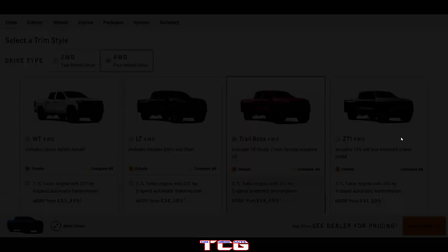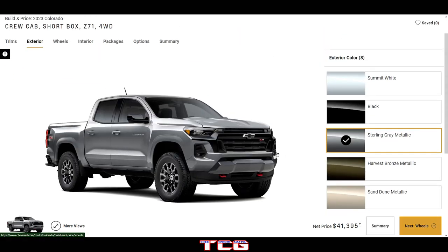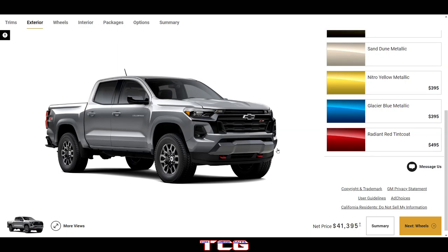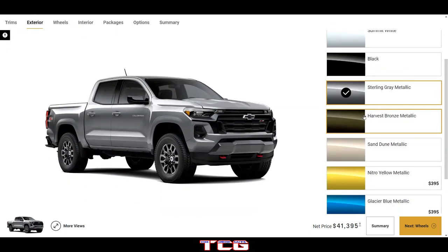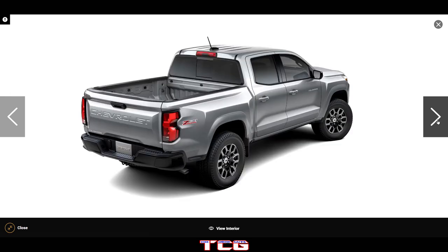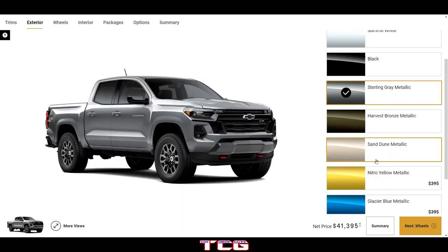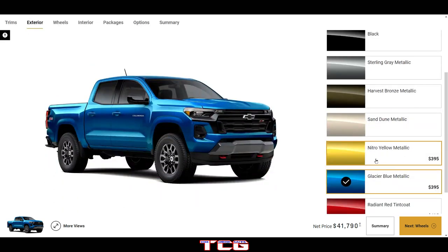Pardon my voice — getting over a cold. So the Z71 is a little different. I do like the new front end; they really squared it up and made it look more like a truck. The Z71 doesn't have as much black trim, so this one is more of the stylish-looking truck rather than the off-road focused one — more of an around-town or long-road-trip truck.